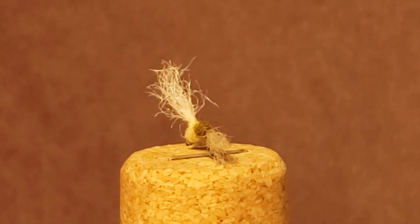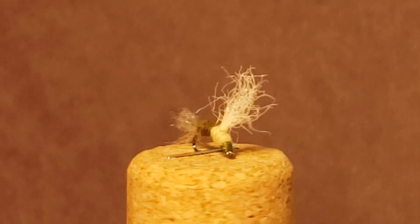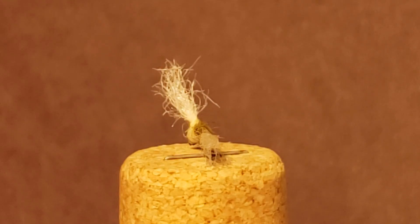Besides mayflies, caddis flies are probably the second most important insect in any trout's diet. No matter where you go in the world, having flies to represent all stages of a caddis fly's life cycle is always a good idea.